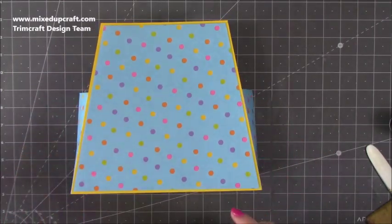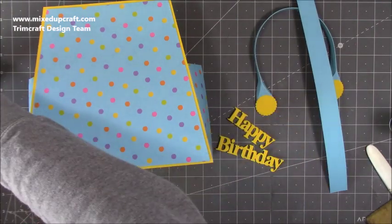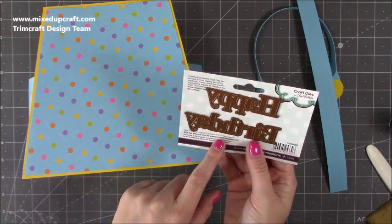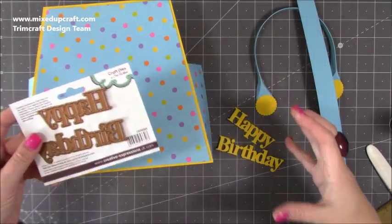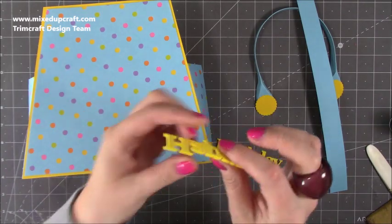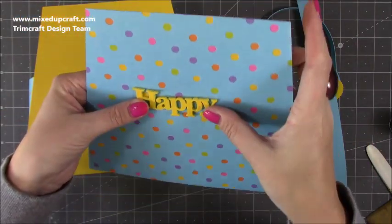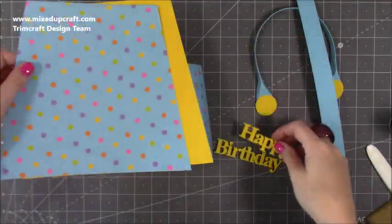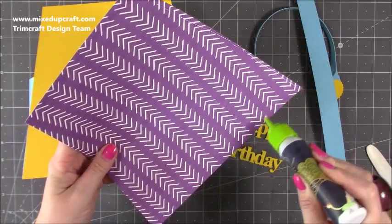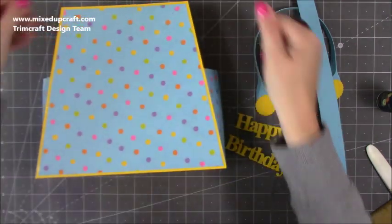Next, stick your decorative paper over the top. I've decided to have this piece on the front. I've also got my happy birthday die cut — it's the Creative Expressions by Sue Wilson die, which I shared in last week's video. It's a really nice size for gift bags. I've die cut it in matching yellow and again with some fun foam to give it dimension, so once you stick it on you get a shadow — it gives it a little bit more than just sticking it on flat. I'm going to use strong glue and stick it down. If you've got one for each side, pop yours on the back as well.